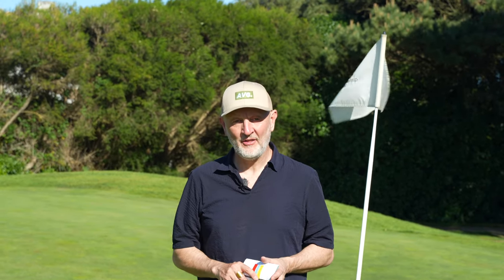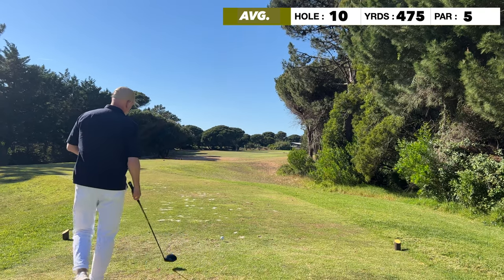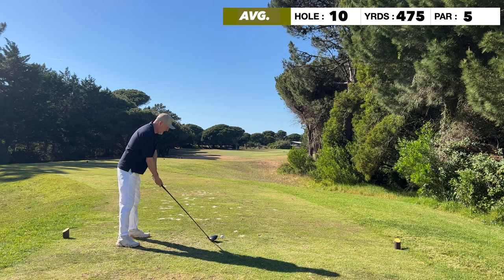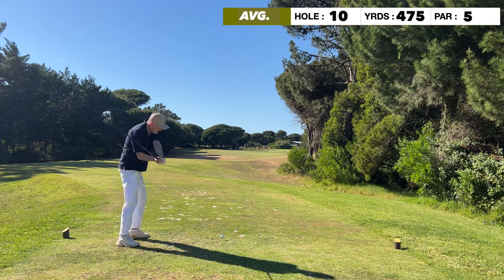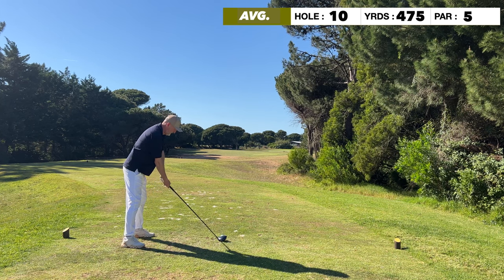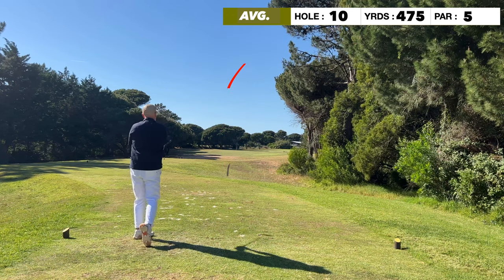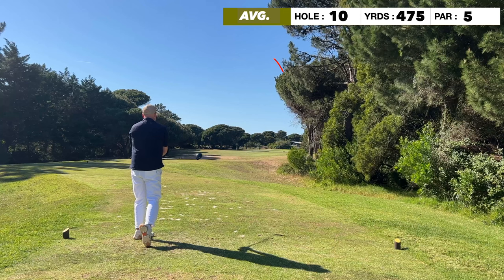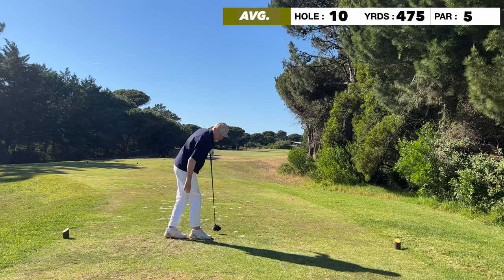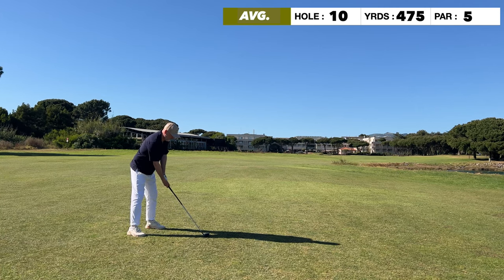We're about to kick off on the 10th hole, another par five. It's a real interesting one because there's a lot of water that comes into play off the tee shot — it's on the right hand side and blanked from view. The shot is very much left to right without going too far right and ending up in the water. This was pretty much position A off the tee.